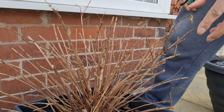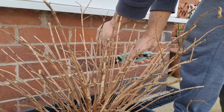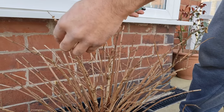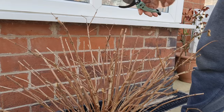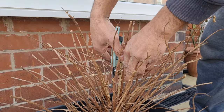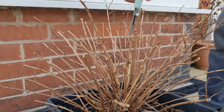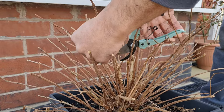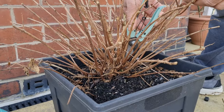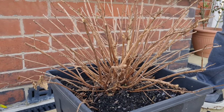One thing to mention before I carry on: I want to give a little bit more consideration to airflow. It's quite congested here in the middle, so I'm going to take some of these stems out — particularly the ones that are growing into each other. I'll carry on with that and show you in a while what it looks like.